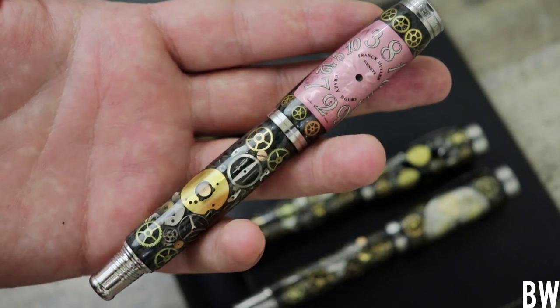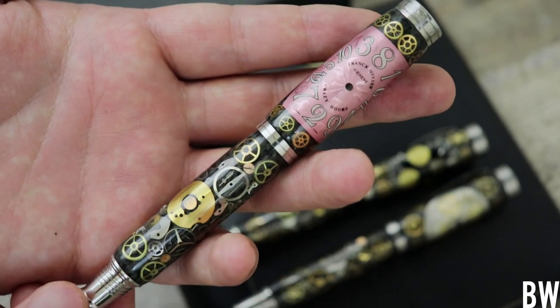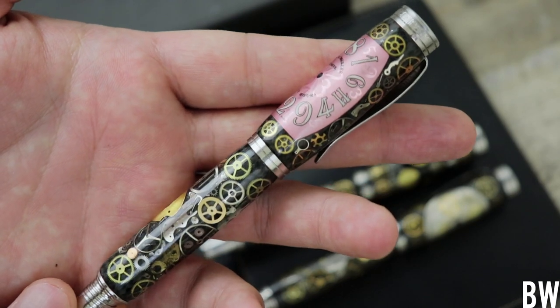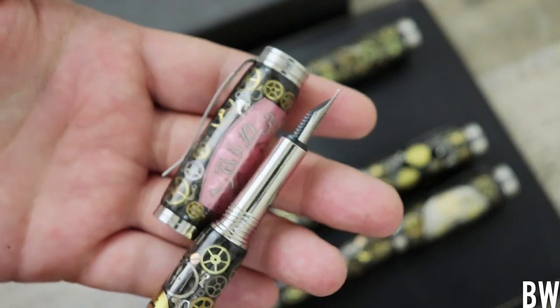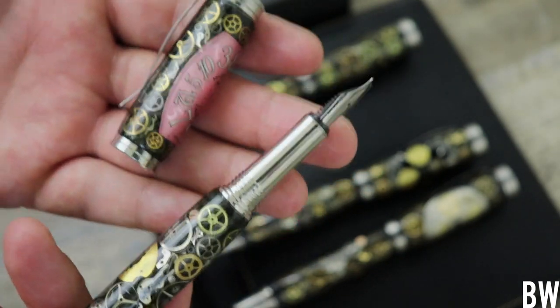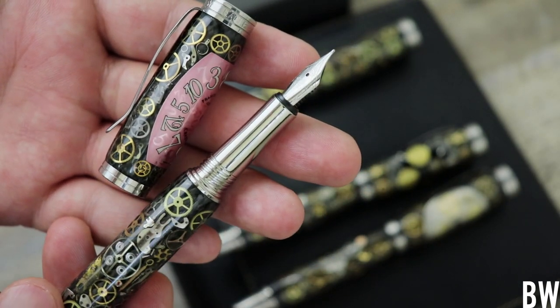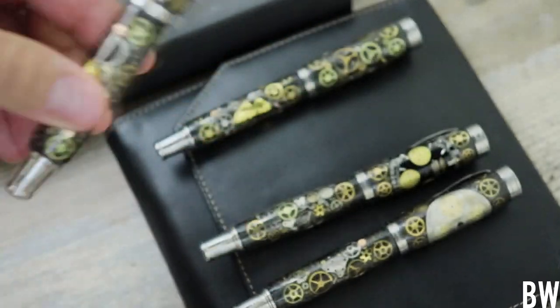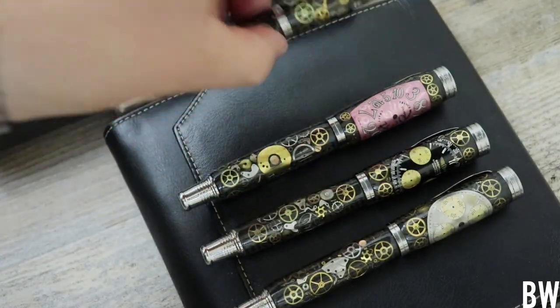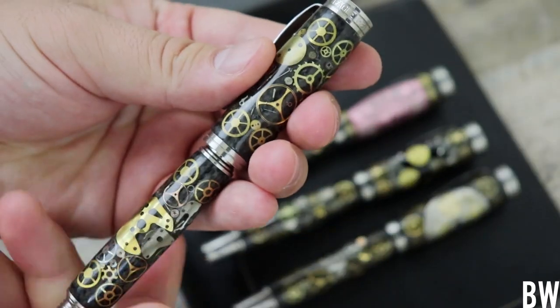Each pen has over a hundred watch components placed on the pen. This is really fun. Each one of the caps is a screw-down cap. The pens are weighty and hefty. This one is a traditional pen. I believe you can opt for this style or a ballpoint style and I'm going to show you one of those here.